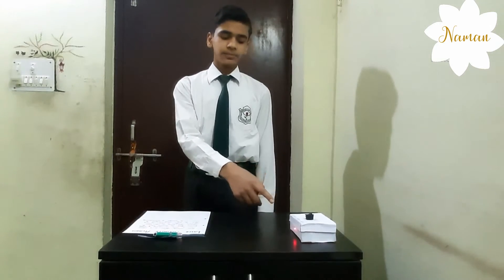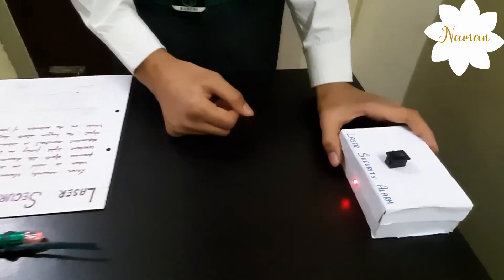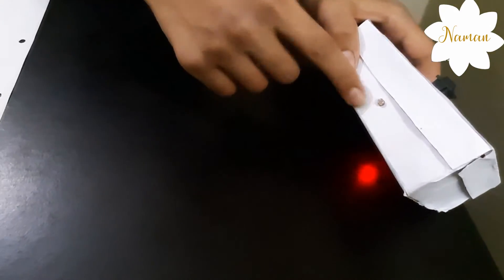I am Naman Modi from AHC and I have made a laser security alarm. It works on the principle of photoconductivity. This is the laser light falling on the alarm — if any object comes in the path of the light, the buzzer starts buzzing and it alerts us.